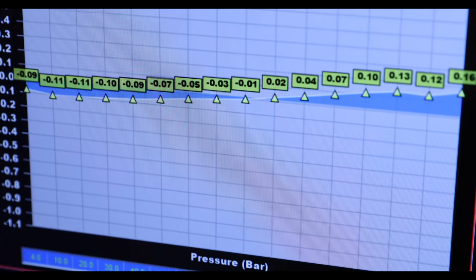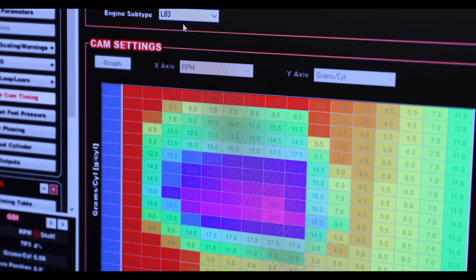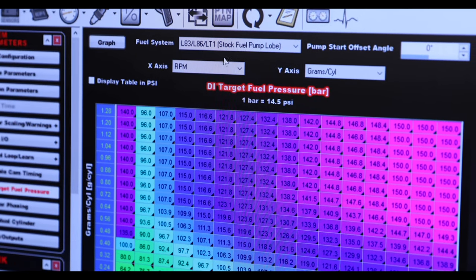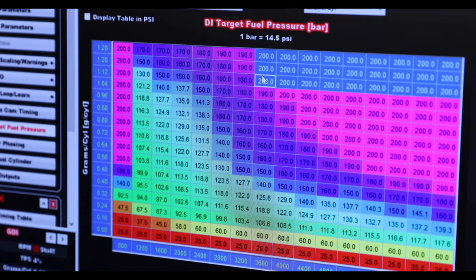For advanced tuners out there, we have new features in the laptop software. All of our Terminator X's are tunable by a laptop if you so choose. Some new features for the Terminator X with GMLT is variable cam control. We have a user configurable table, also has pre-configured drop downs, as well as a direct injection fuel pressure table that controls the rail pressure to the engine. Again, pre-configured drop downs as well as user configurable tables.